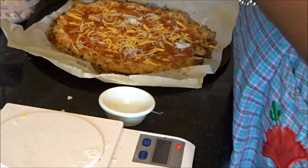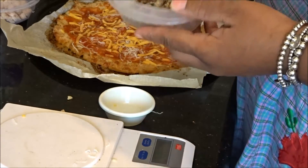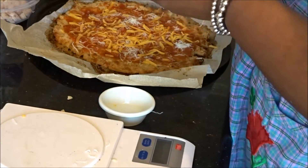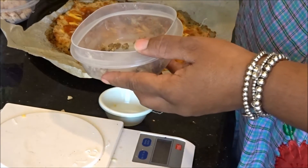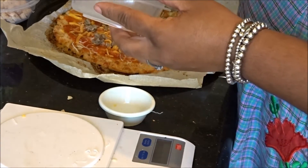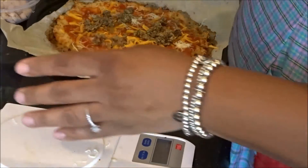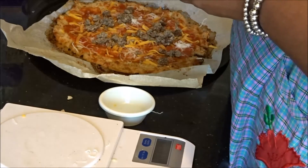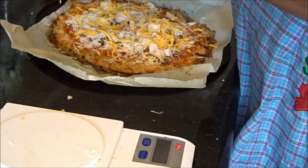I already measured my meat — 1 ounce of the mild pork that's already been fried and crumbled — and I'm just going to put it on my pizza. I wish I had some bacon. I usually have pre-cooked bacon ready to go, but I ate it all already. Then I've got my chicken strips to add on as well.